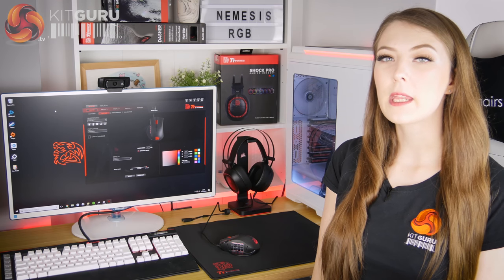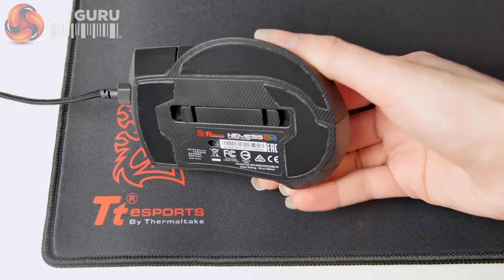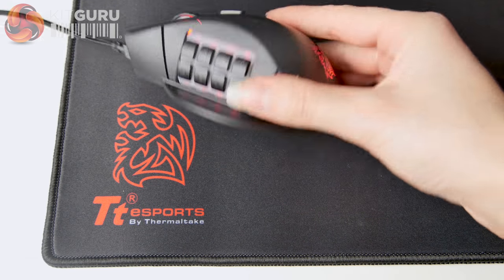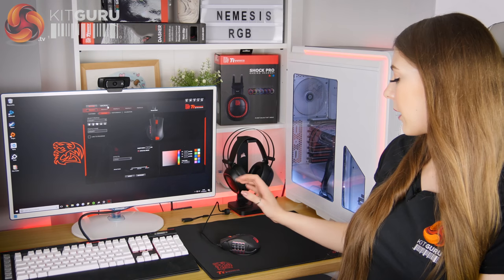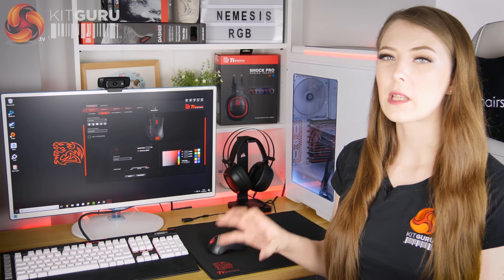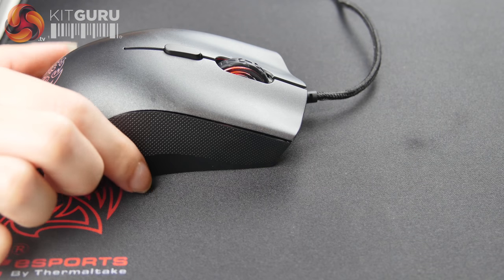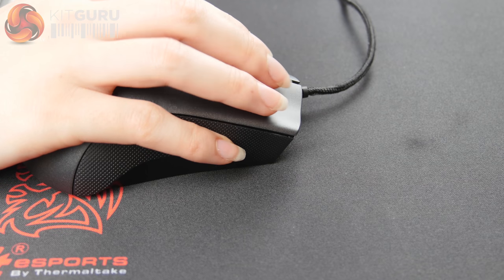The body on this mouse is a medium size that should suit most people. The weight is also pretty average at 100 grams and it glides really well thanks to the three Teflon feet on the bottom. This mouse is advertised as being suitable for all grip styles, but a few design aspects make me think it's more suitable for a palm grip. The high arch supports your hand well in a palm grip, but there's a little ledge on the outside that can make claw or fingertip grip a bit uncomfortable.